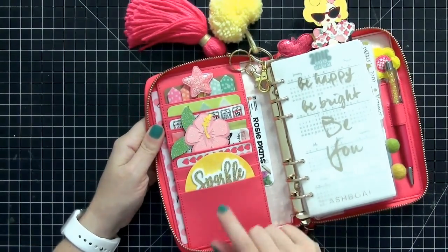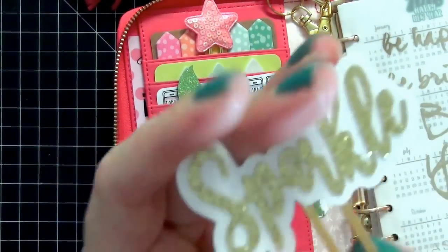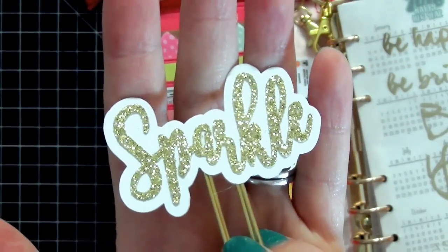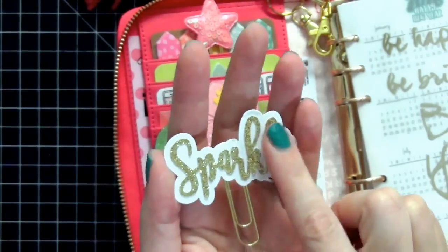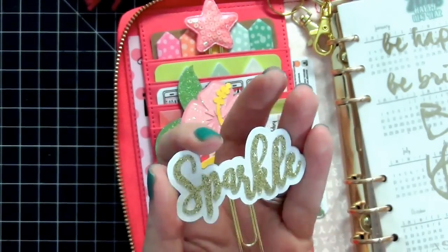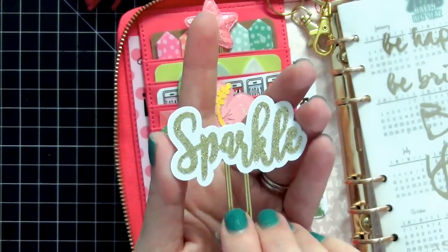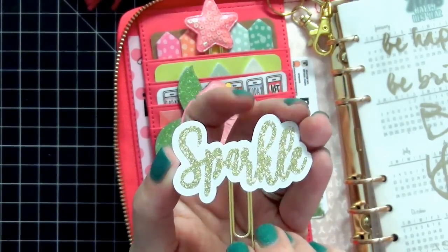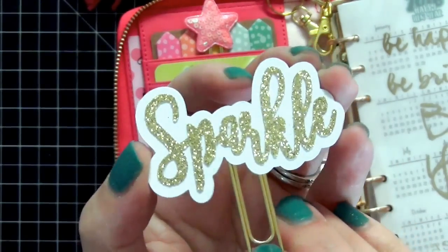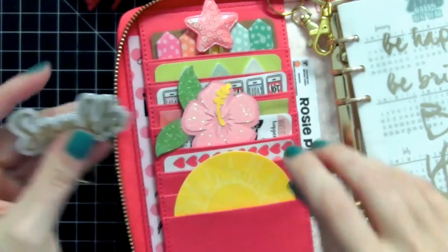I'm going to zoom into the pockets and take a closer look. The first thing in this lower pocket is a sparkle paper clip from Pix and Stones. I absolutely love her paper clips and her glitter paper — it's really chunky and sparkly. Any shops I mention I will tag below in the description and provide a coupon code if I have one. I believe she's currently carrying this clip in her shop.